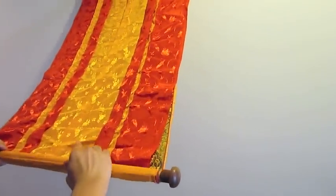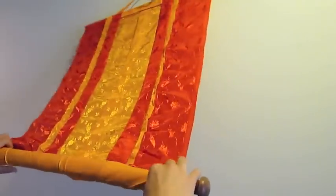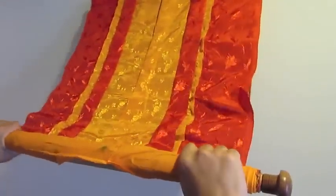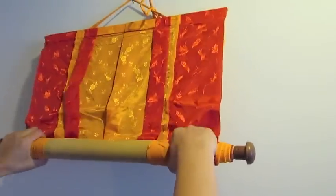To roll a tanka, make sure that the silk is flat against the canvas. Also make sure that your hands are placed as widely apart as possible, so that as you roll up you are only touching the brocade underneath and not the canvas itself.